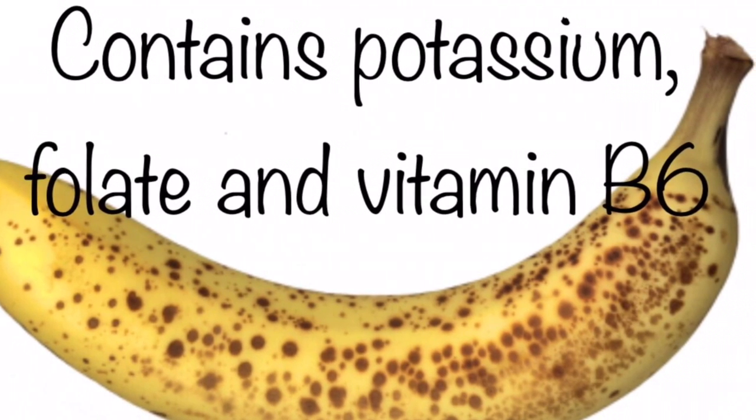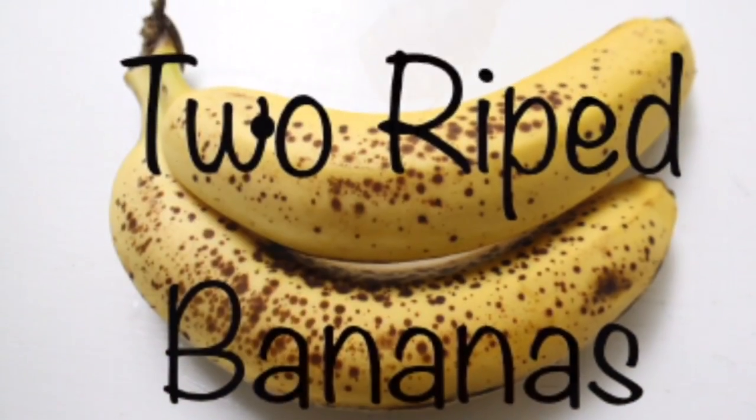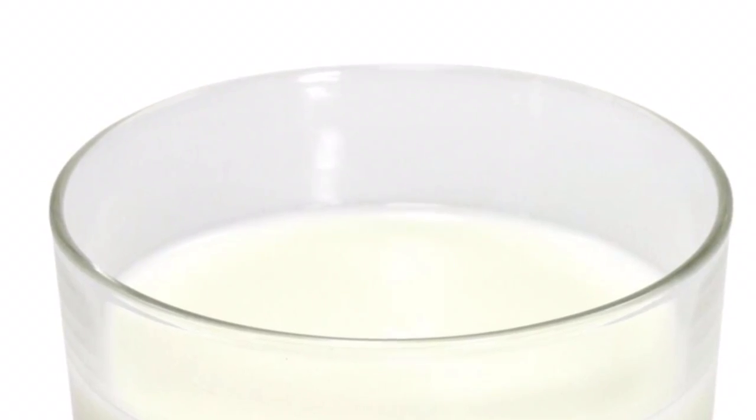To make this mask, you will need two well-ripened bananas, honey and milk.